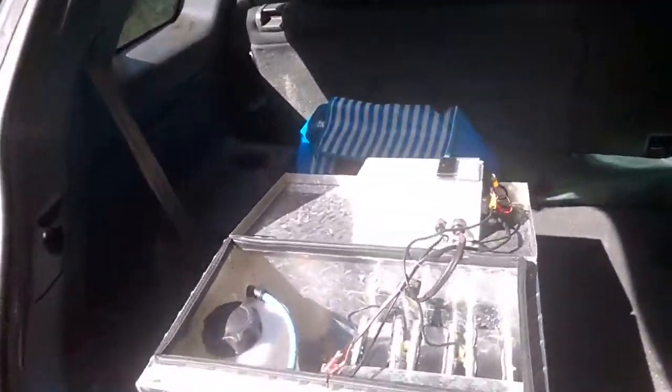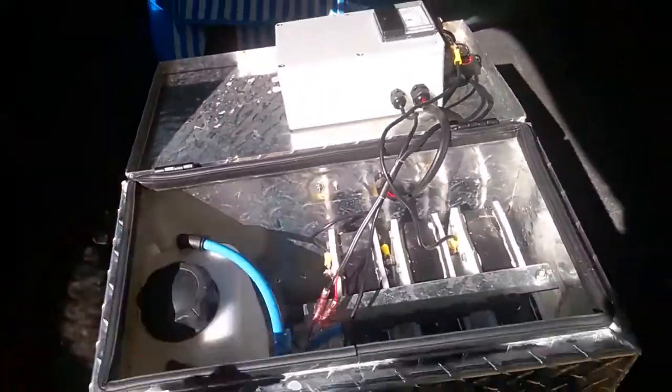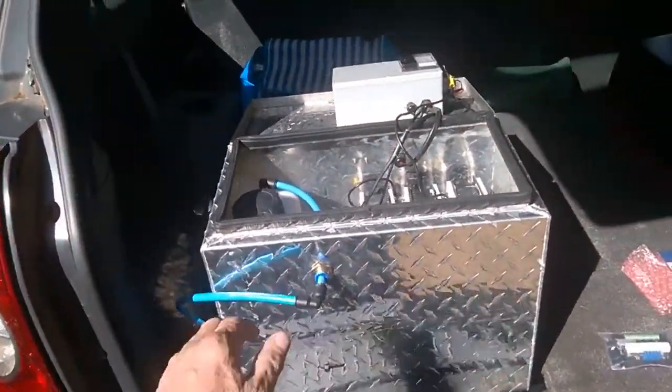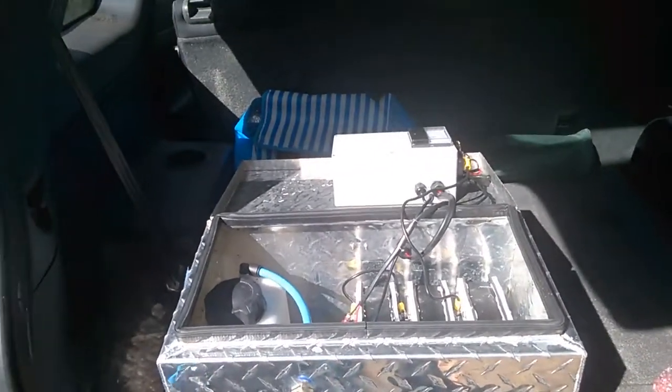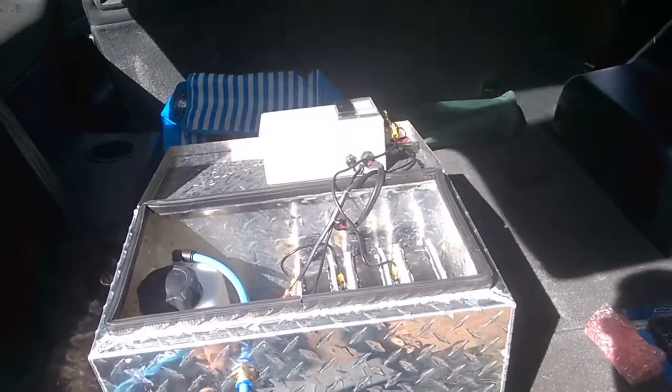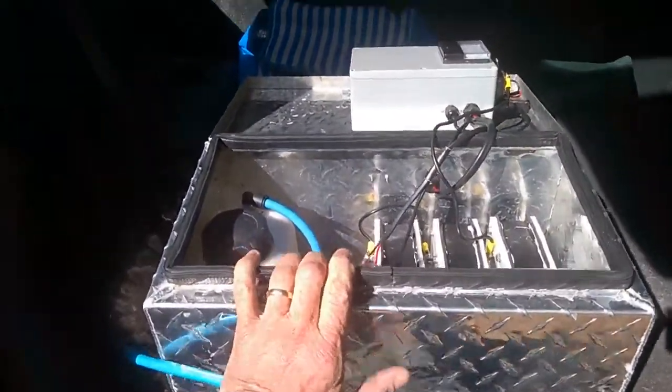As you can see quite clearly here, the system is mounted into an aluminium checker plate box. The power supply is on the back, the fittings are on the front, and a bulkhead fitting connects the gas supply directly into the system.